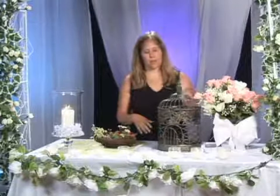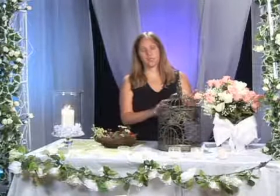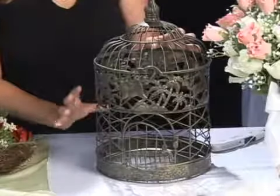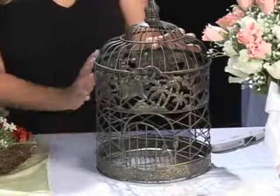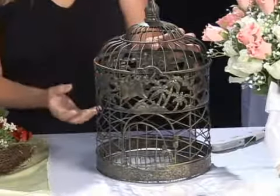When you get into your floral, you can do a lot of things with a garden theme. You can take bird cages and fill them with artificial birds, and do a nice floral arrangement inside with some ivy and lush flowers.